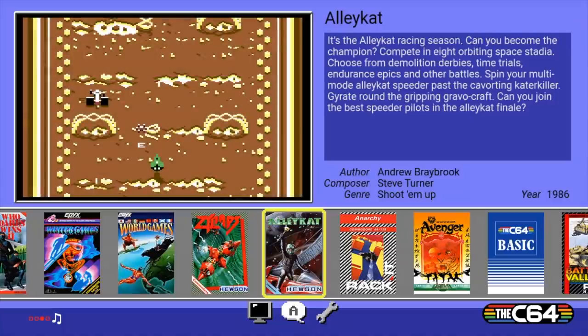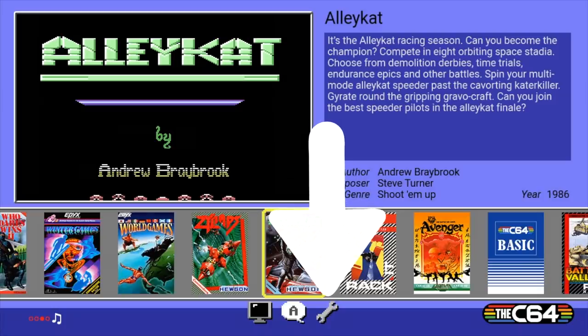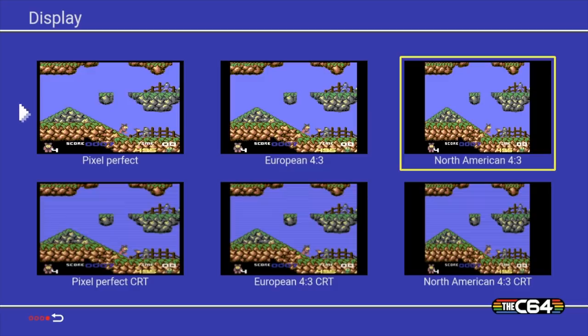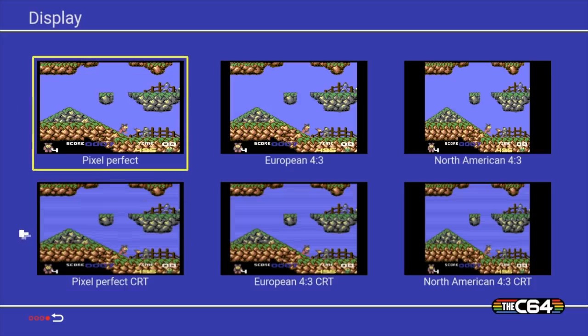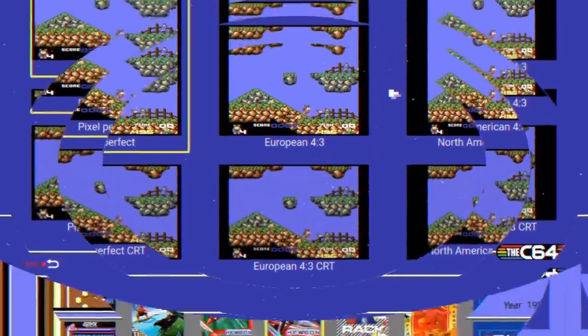Let's go ahead and plug it in and turn it on — here is the main menu. Before we get into the games included on the system, I wanted to show you something pretty cool. If you go into settings, there are a bunch of display options. You can really dial in the look you're expecting, whether it's pixel perfect or maybe scan lines, or if you happen to be in a different territory like Europe or North America, you can make it look exactly the way you remember it.